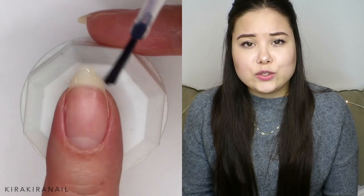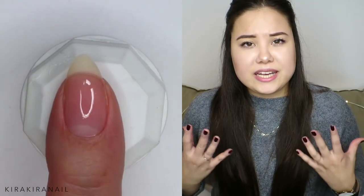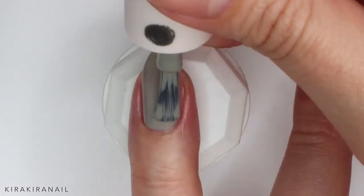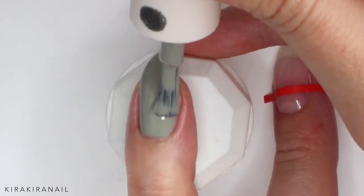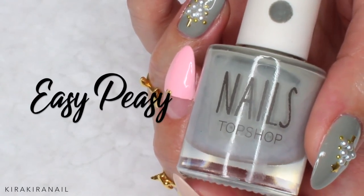The first thing you want to do is apply a base coat on each nail. This design basically contains three different designs. Let's begin with the focus, or main design, which is the Christmas tree. Begin by applying a green — I use this kind of pastel green from Topshop and I love this color so much. So let that polish dry and then it is time to add the details.